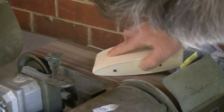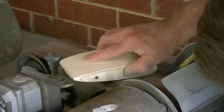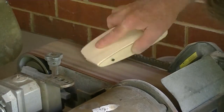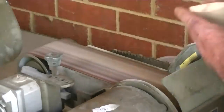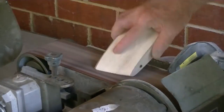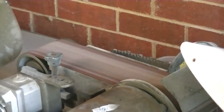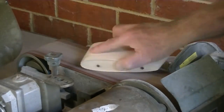Now just using the sander on the balsa — it's so, so easy to do this. The process of just sanding this down so that I'm not cutting into the perspex. It's a very satisfying process to do something like this, because in a very short time you have the shape of the sail.